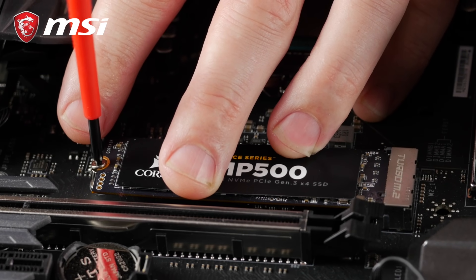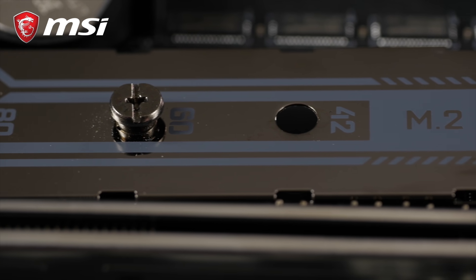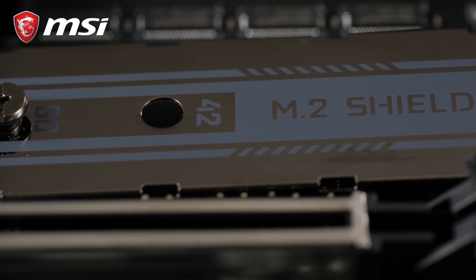Pro tip! If your motherboard comes with a special cooling solution for your M.2 drives, make sure to have it properly in place. It only takes a few minutes, but it's well worth the extra effort to keep your drives cool.